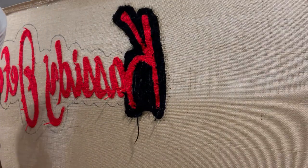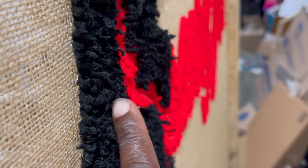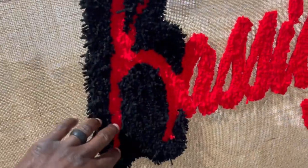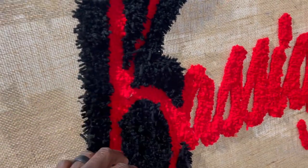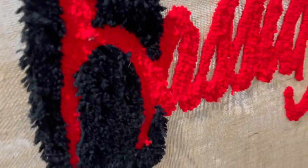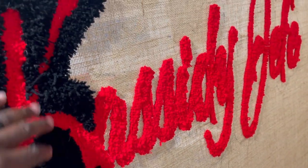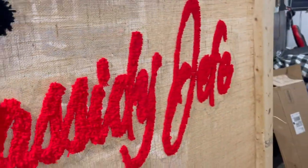All right, let's turn this thing around and see what it looks like. You can see the depth — this is high and that's low. Once I shave the cut pile stuff down, the rug should look pretty sweet. It's going to give two different feels. See how that cut pile side is way higher than the loop pile? That's pretty neat. I might need to add some more black to make it a little thicker, but I'll see as I go.